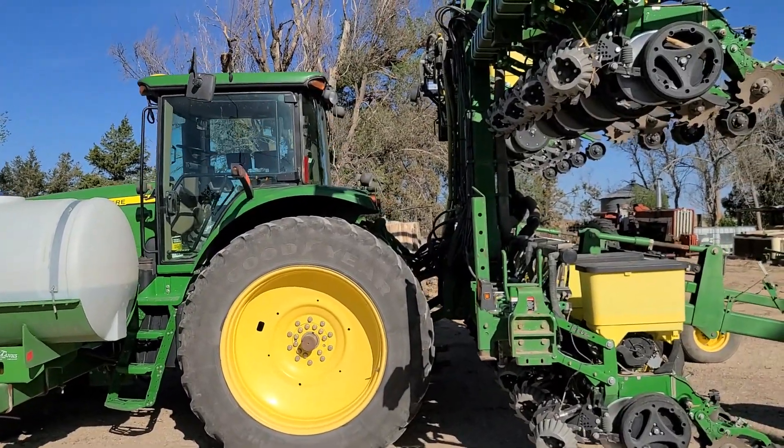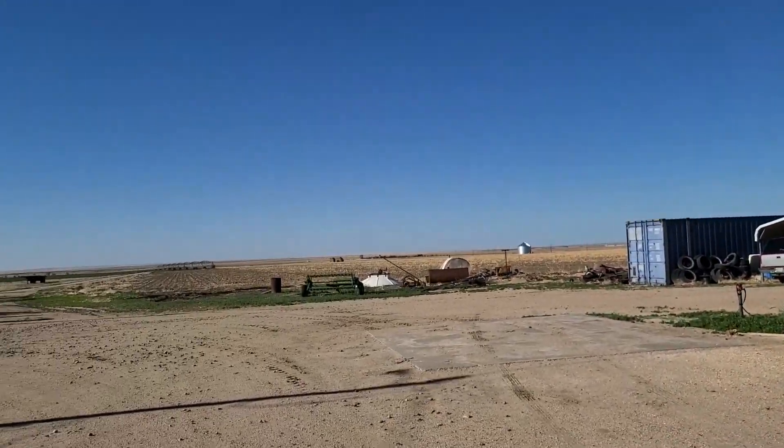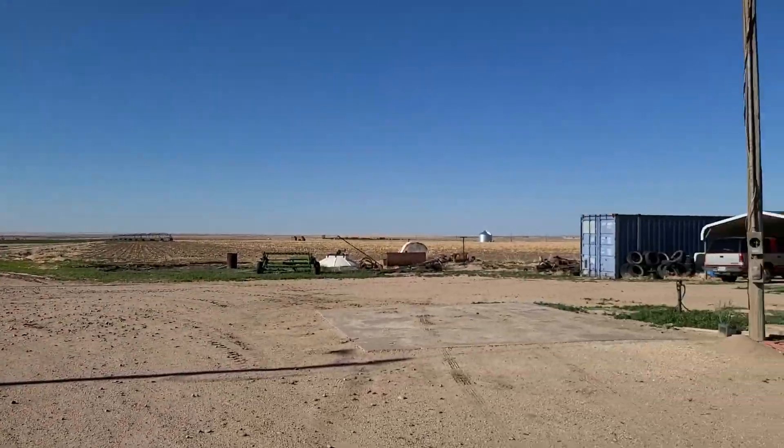Good morning everyone, Irrigation Farmer back again today, and we're going to try planting today. There she is, ready to roll. Dad got most of his planting done while I was spraying and doing other things, but now it's my turn.